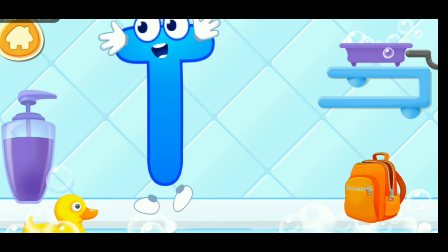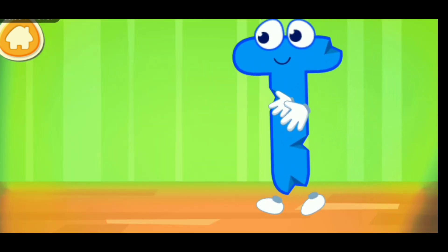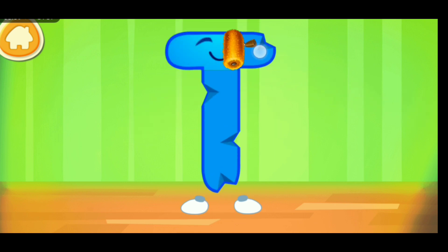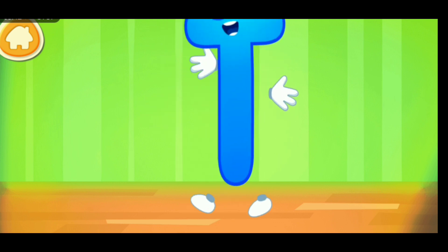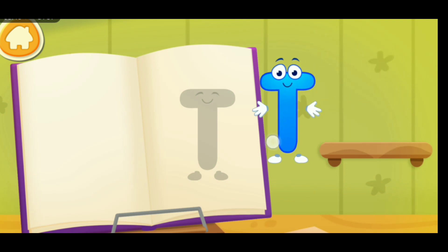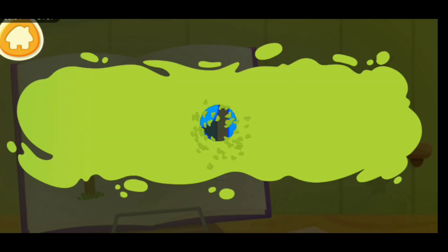Ready? The letter got crumpled! Smooth the letter! Keep it up! Put the letter in its place! Without your help, we couldn't have done it!